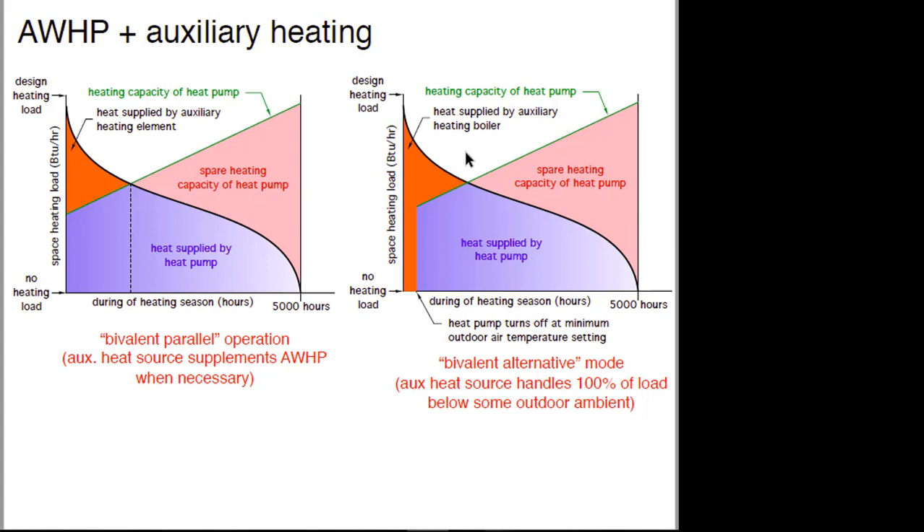If the heat pump shuts off at some minimum outdoor temperature, the orange area becomes larger because we cannot service the load below that temperature. As this technology gets better, we're shifting more and more towards the graph where the heat pump operates continuously. If you live in Fairbanks at 40 or 50 below zero, we aren't there yet. But for New England, we're largely moving to the point where shutoff won't happen. Some of these graphs are based on where the industry was probably 10 years ago — now things are moving toward that better scenario.